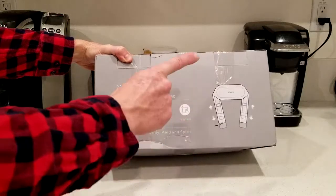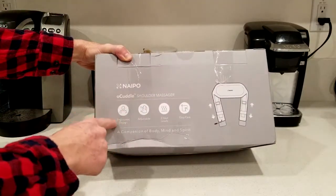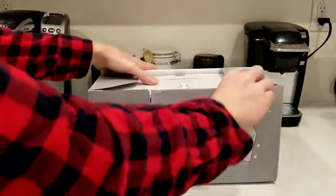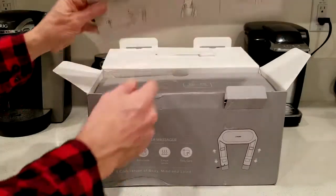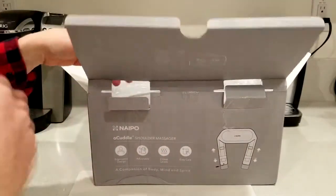Before we get it out of the box, we do have two heat levels, it is adjustable, and it has an ergonomic design. Let's go ahead and get it out of the box. Remove that card there — what's in the box? Wall adapter and a car adapter too. That's great.